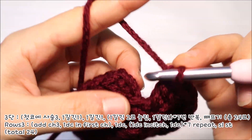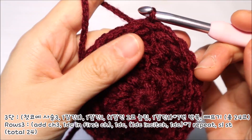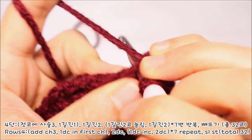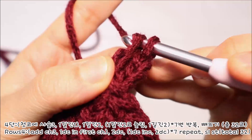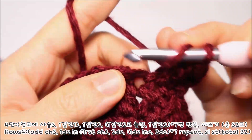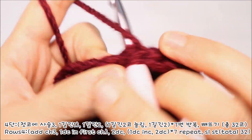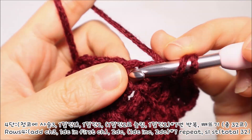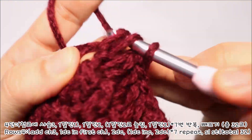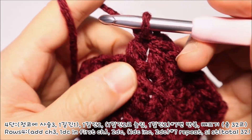마지막 끝코까지 뜨신 다음에는 처음 썼던 기둥코 윗부분에 바늘을 넣어서 빼뜨기로 마무리해주시면 됩니다. 사슬코 3코를 떠서 기둥코 1코를 만든 다음 기둥코가 떠져있는 코에 다시 한번 바늘을 넣어서 한길긴뜨기 1코를 늘려떠주세요. 그리고 두번째 코에는 한길긴뜨기를 1코만 뜹니다. 세번째 코에도 한길긴뜨기 1코를 떠주세요. 이제 반복 패턴을 진행해주셔야 돼요.